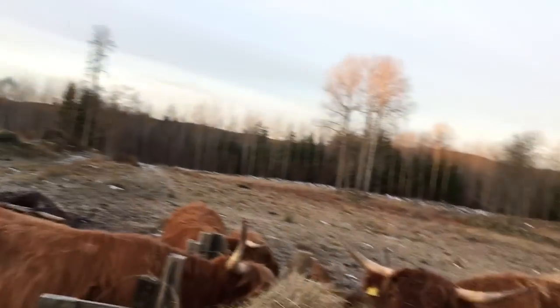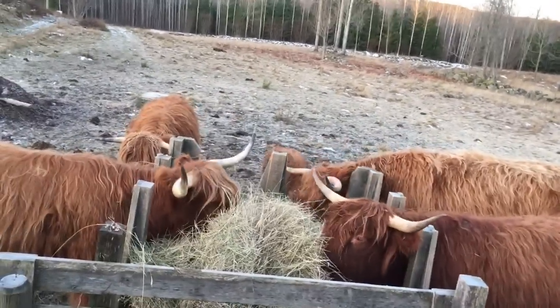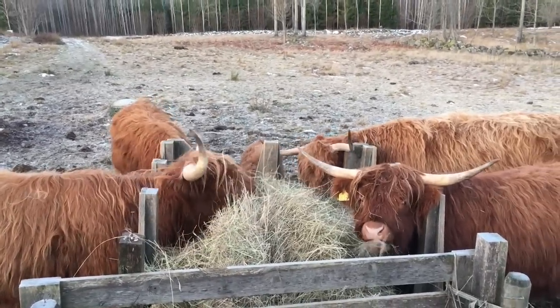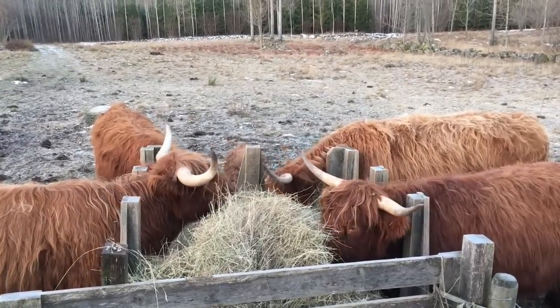I just went out here and gave the cows hay. And as you can see it has become a nice and beautiful little herd. Sally has calmed down, she is not scared anymore. Actually sometimes she runs around a little bit and plays with the calf.